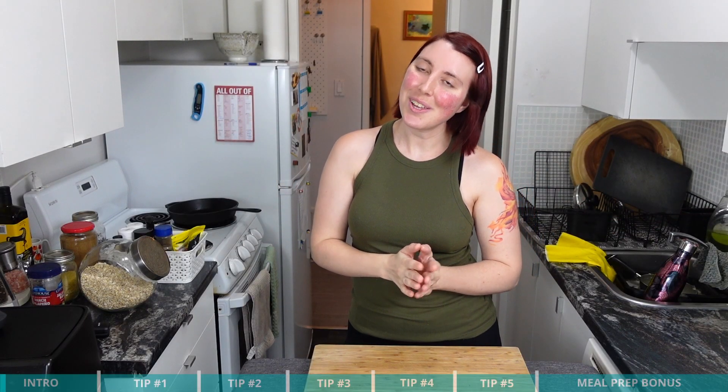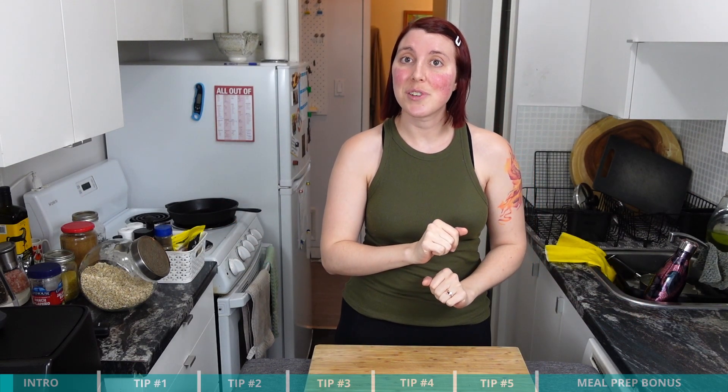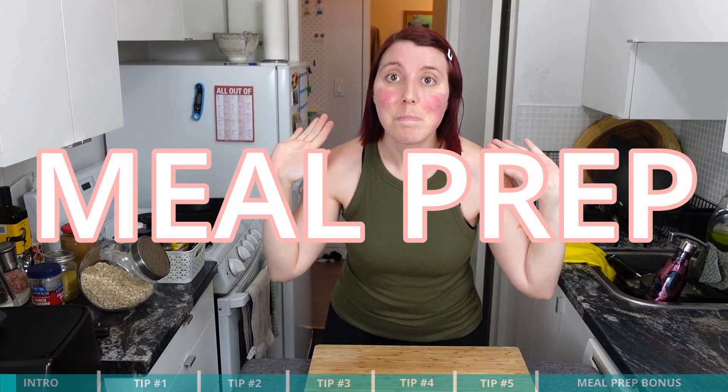Hey guys, Marlies from Simply Fit Mom here and welcome back to the channel, where I help you become a strong, empowered, energetic super mom and get food on the table for you and your family fast using meal prep.